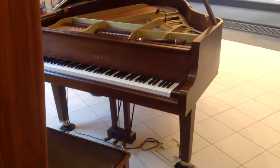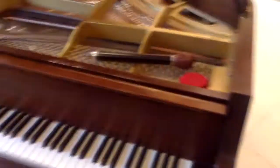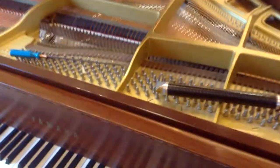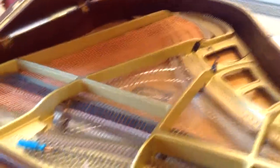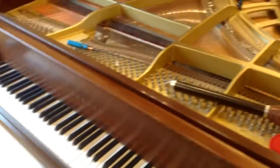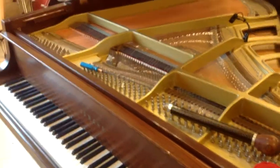Here's one of the first pianos of the day that I'm going to be tuning and working on today. It's a Yamaha small grand here in a church — a Yamaha GH1, so a small Yamaha grand piano. This one I get to tune once every six months, so it stays in relatively good tune. This one's in fairly good condition, and because it gets tuned regularly, it's not too bad of a job to tune it each time.